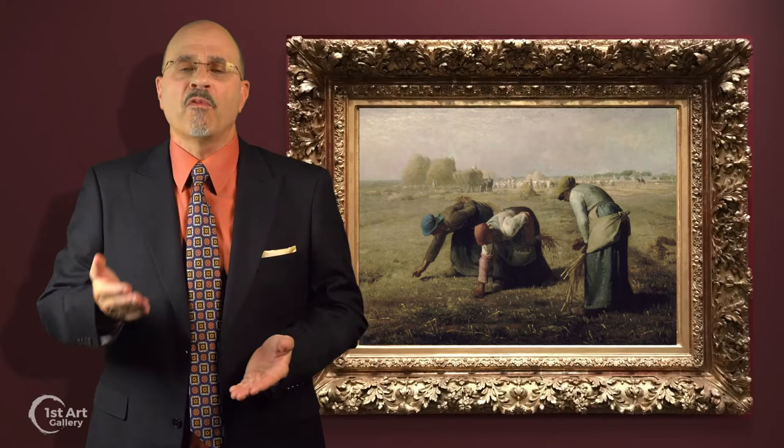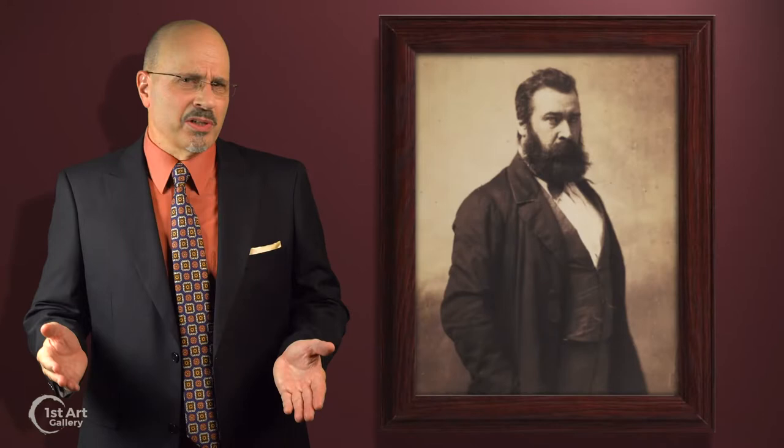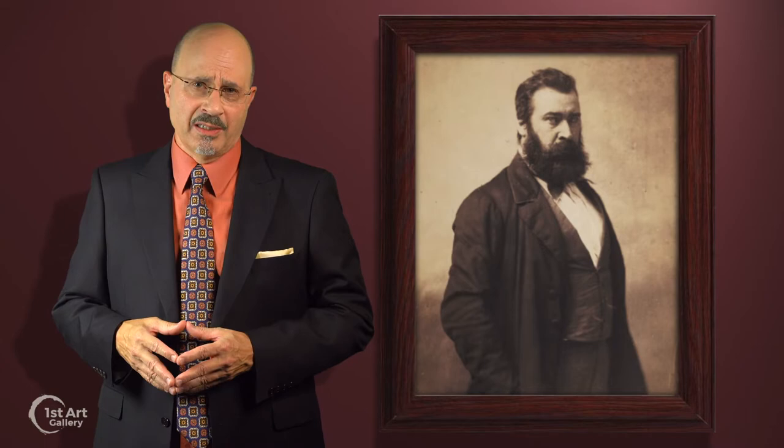To his disappointment, the artist had to settle for an amount far less than his normal asking price. Millet wasn't a political person, but he also wasn't shy in depicting social reality, letting his brush do his talking for him.